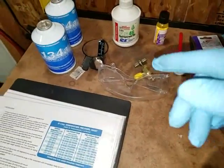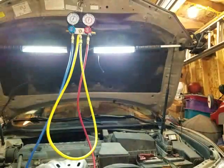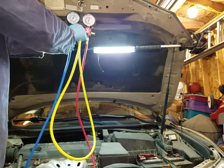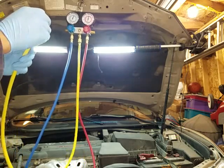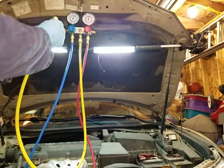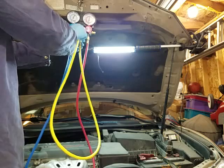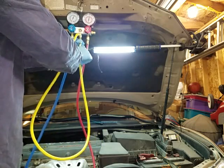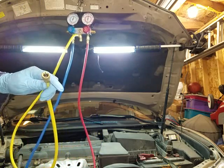Okay, I'm going to go ahead and unscrew this and try to pour it in here.